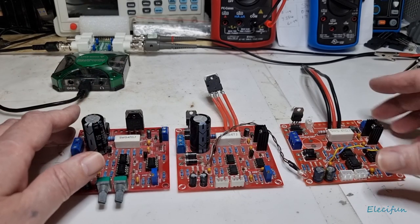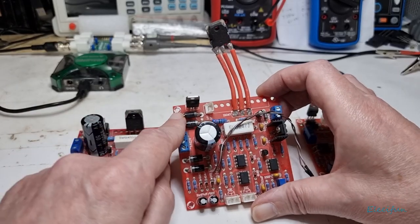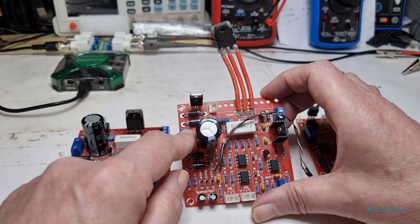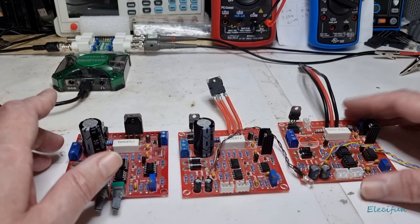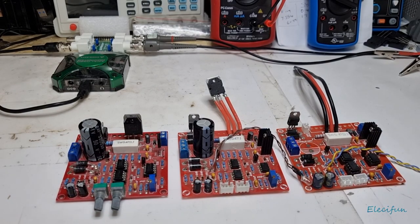If you are going to buy one, take a photo of the working board and send the seller images saying 'is this the one I'm going to get? Because if not, I don't want it.' You might not hear from that seller again, but you're much better off getting a board that's going to work than one that isn't. Bye for now, take care everybody.